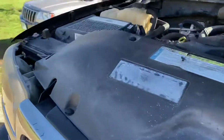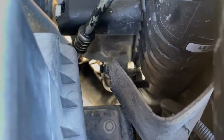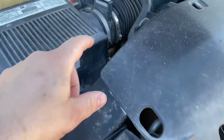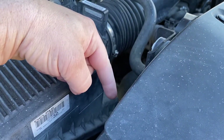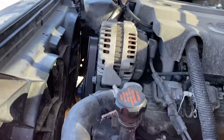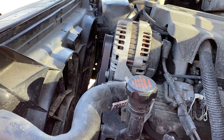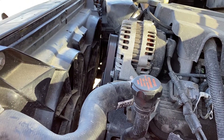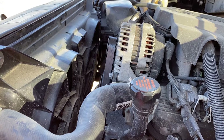We changed the AC pressure switch that normally sits down there by the radiator. It's a switch on these 99-02 trucks, and the 03-and-up trucks went to a sensor versus a switch. So we converted it to a sensor, grabbed the wiring from an 03-plus truck, and pinned it into the computer.